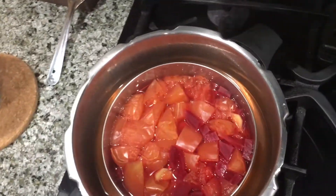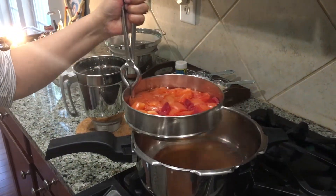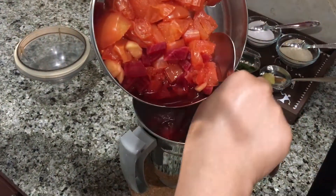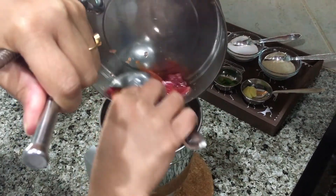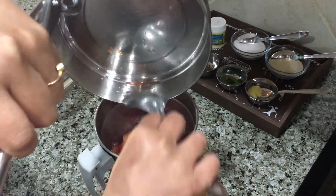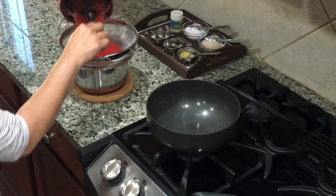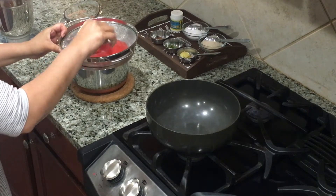Once the pressure cooker has cooled down, open and add the cooked tomatoes and beetroot to the blender. If it is still hot, wait till it cools down and then blend to a smooth paste. Now strain this mixture to remove all the chunks and seeds that did not blend.